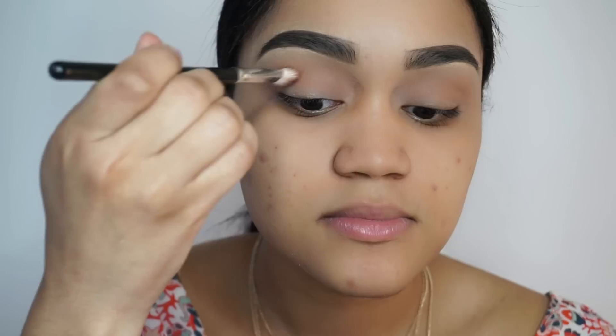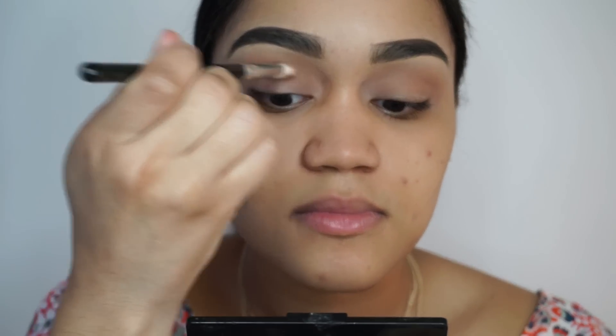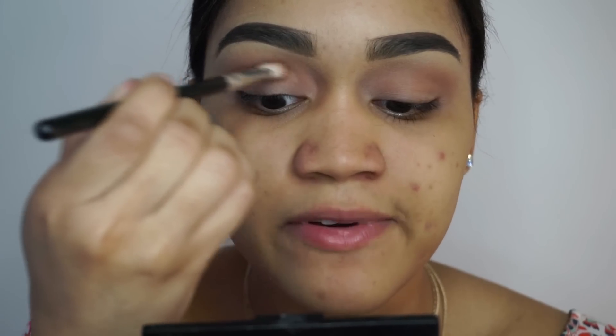I'm just not going to bring it up as high as I brought up Frappe. A trick I like to do when I'm trying to define my crease is that I'm not going to be holding my brush from the lower angle I usually use. I'm actually going to hold it up from a higher angle and buff that into the crease — I just feel like that gives you better control of where exactly you're putting the color.